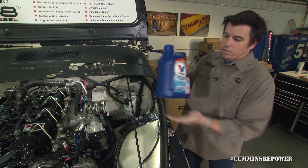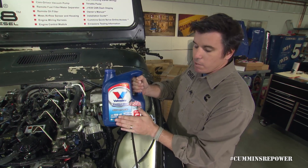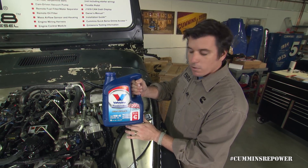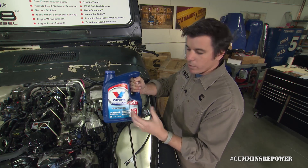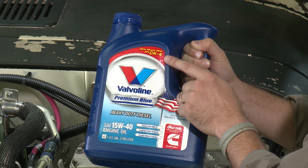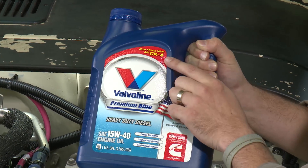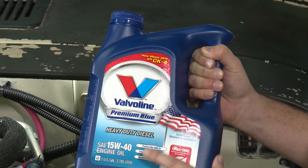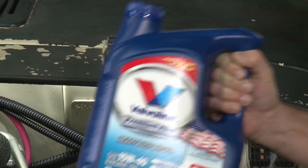When it's time to fill your oil, we recommend Valvoline Premium Blue. 15W40 is good for most temperature ranges. If you're in an extreme cold climate for an extended period — a long winter — you might want to change the weight on that. The really important thing to note is the CK-4 rating. That means this oil is very clean, has the right amount of ash content, and will be perfect for the longevity of your engine.